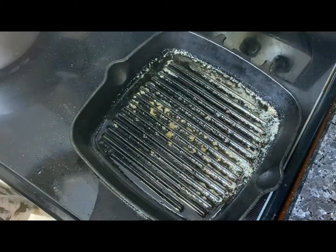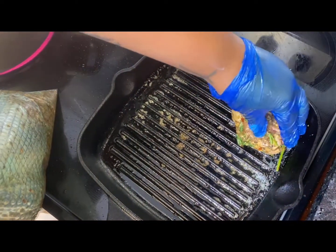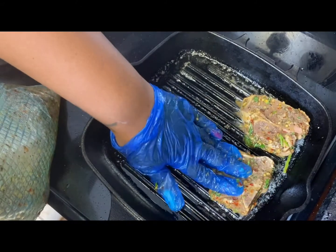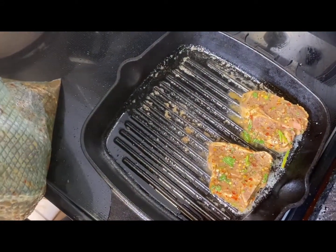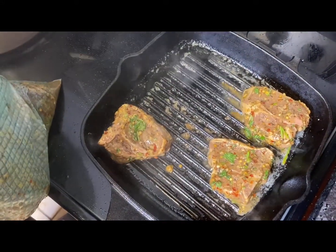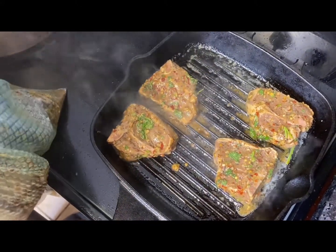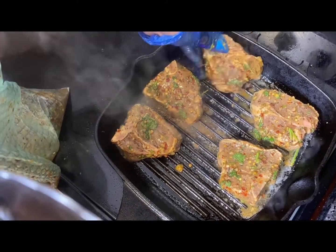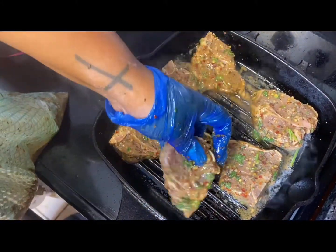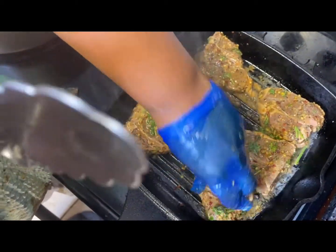Let's get started on your lamb chops — or steak if you decided on steak. This is medium-high heat; I coated the bottom with some olive oil. I'm taking each lamb chop and pressing it down onto my pan — make sure you press them down. We're going to cook them about two to three minutes on each side. I like mine a little bit medium-rare. If you prefer well done, cook them a little bit longer.